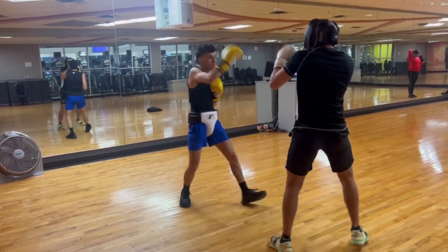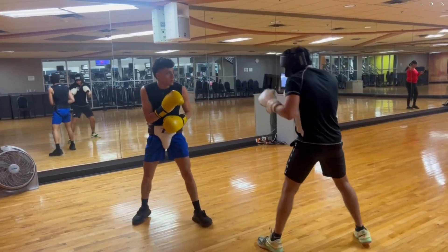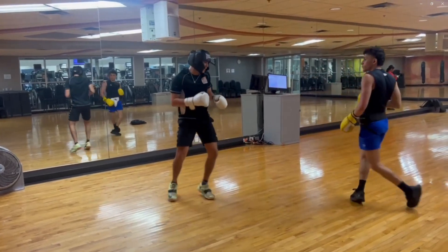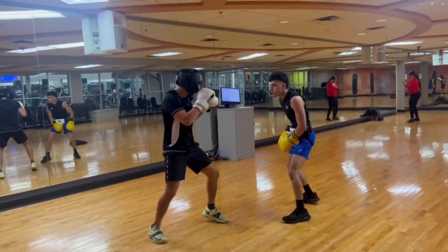Almost got him there. The key takeaway of this spar, I remember, was that I'm in a little bit of a karate style in this clip. My knees weren't too bent.